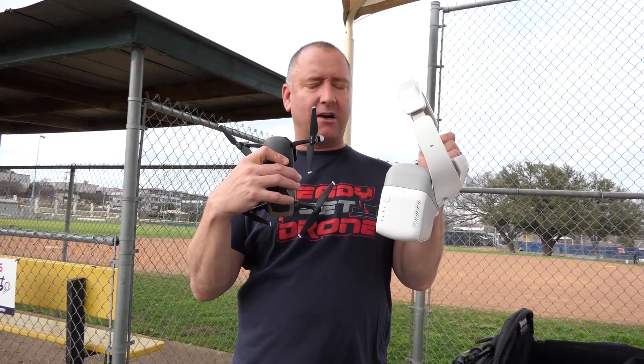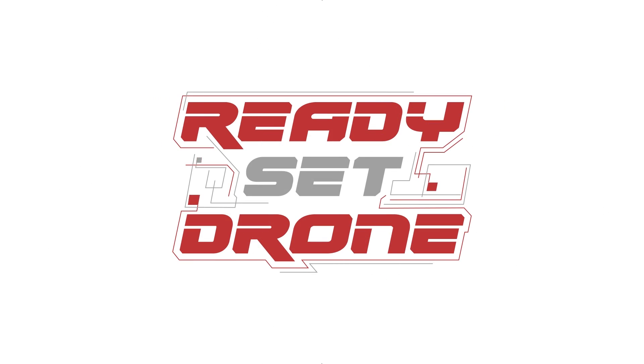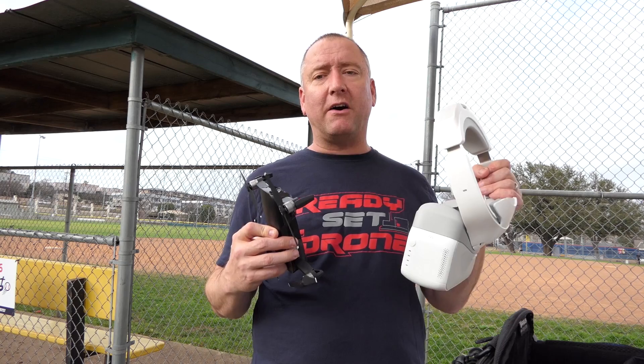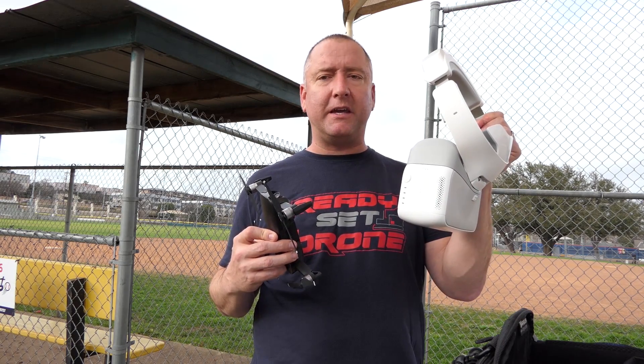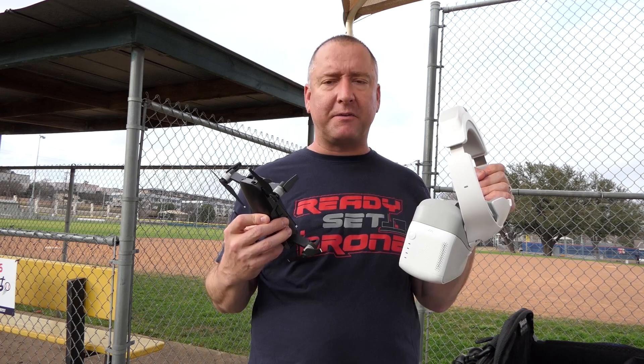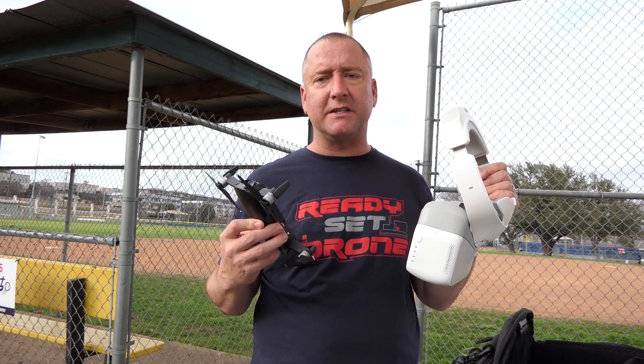Today I'm going to show you that you can fly the Mavic Air with the old DJI goggles — the original goggles, OG — so stay tuned and we'll check it out. While I've had the Mavic Air for a while now, I haven't flown it with the DJI goggles yet, and it's something I love doing with my Mavic Pro, so I thought I really need to try it with the Mavic Air and see what the experience is.